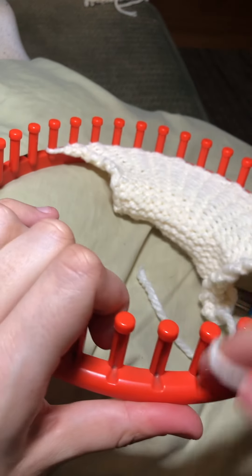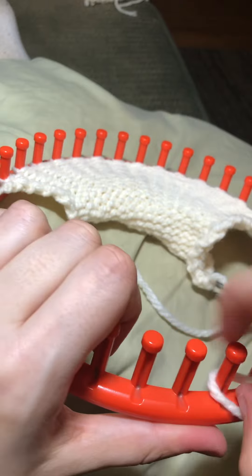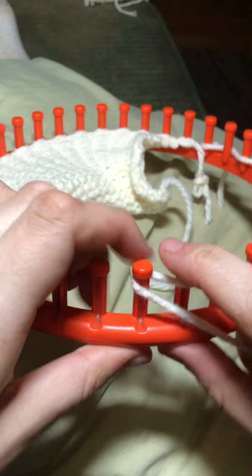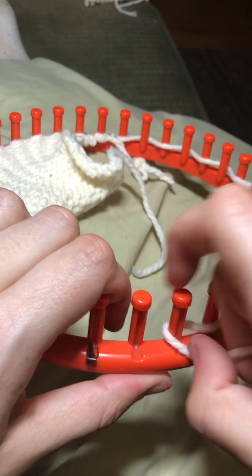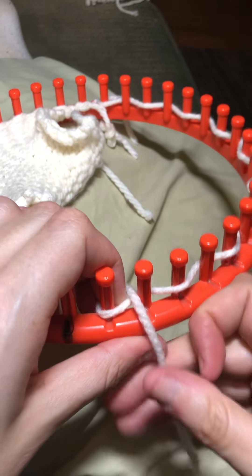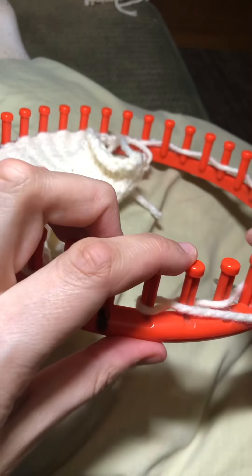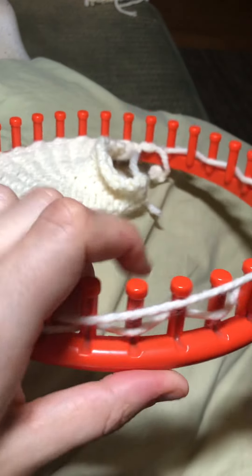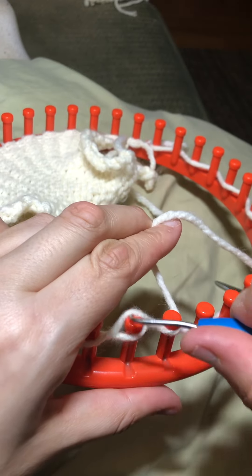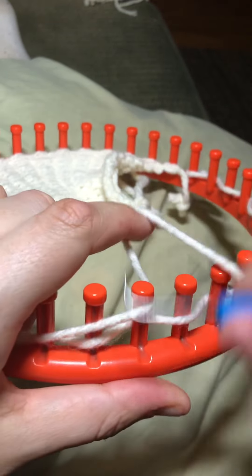One, two, three, four, five... eighteen. It's okay if it's 17 on this side and 18 on this side — it's just the way the loom has the numbers. So we do the same thing as we did on the other side.